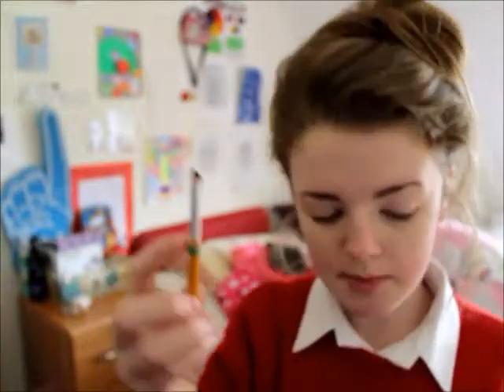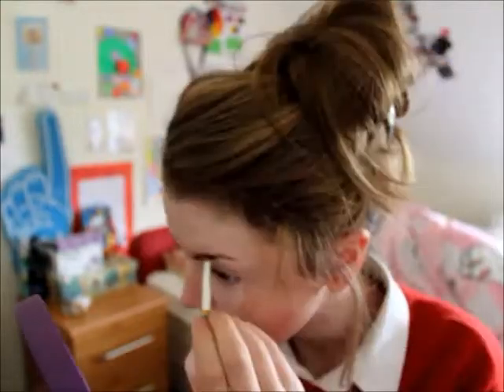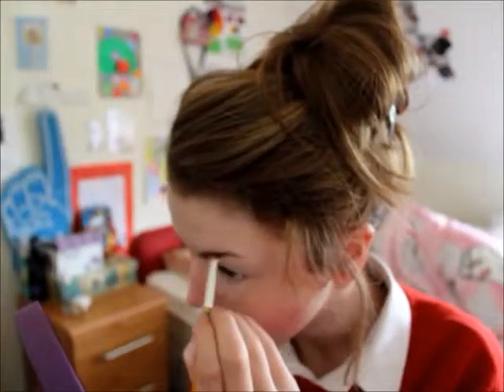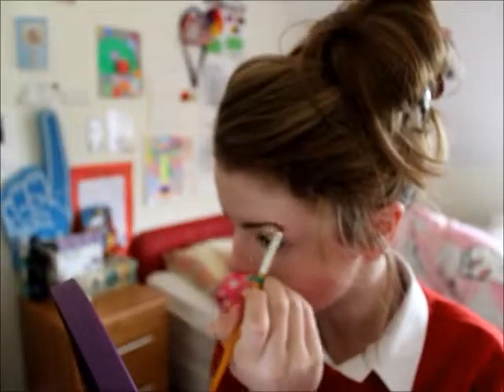I'm using my Lauren Hutton eyebrow brush and just topping it off. I focus on the outer corner of my brow because that's where I have the most unevenness. That's my brows done. This eyebrow looks darker than this one but trust me, it's just the way the light is shining.